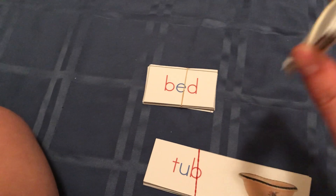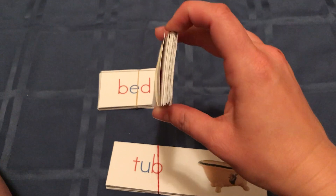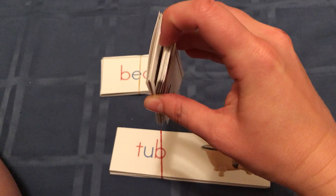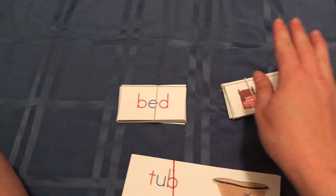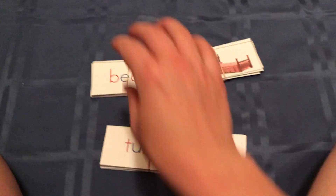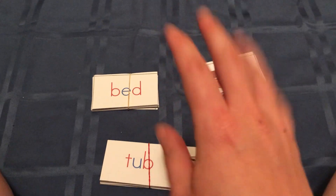If there are too many cards for the child to work with all at once — it's a lot of pictures — you could split them up into a couple of different sets. Just make sure that your picture cards, your word cards, and your words with pictures are kept together.